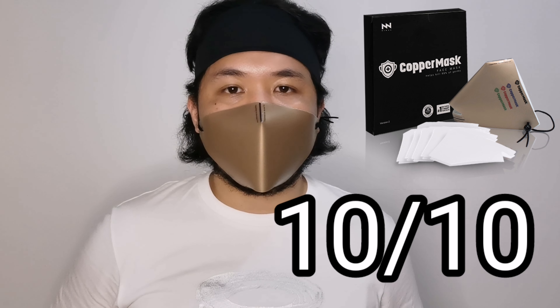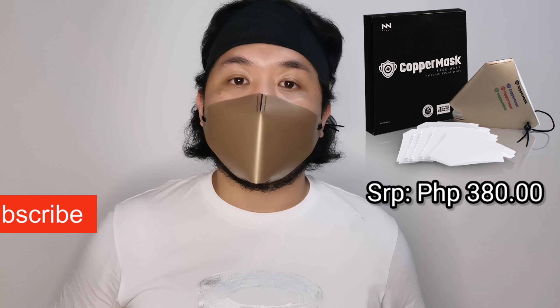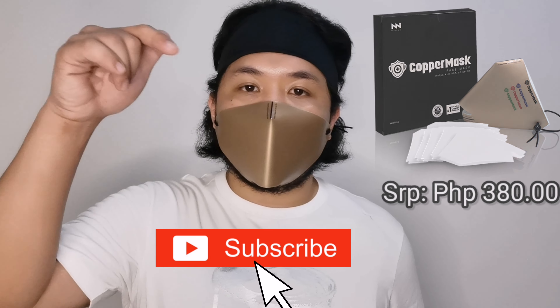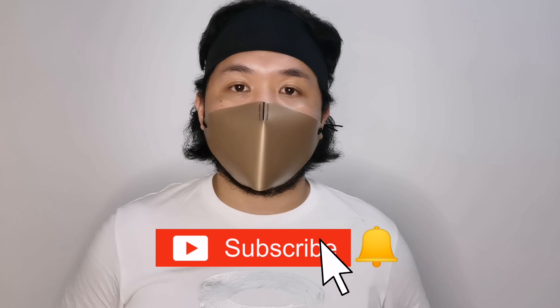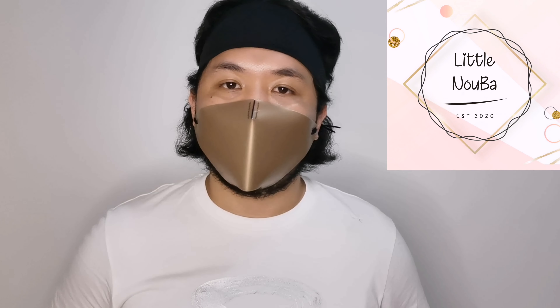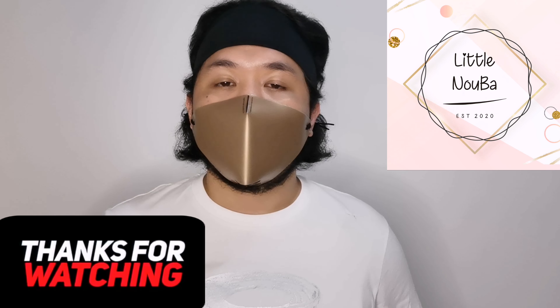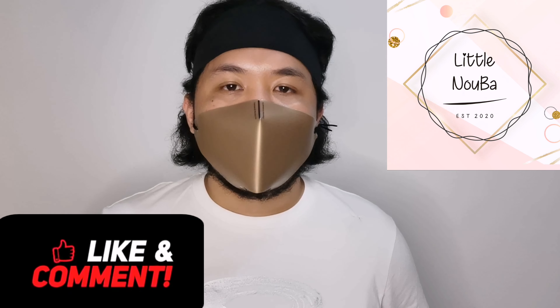I'm so satisfied with this product and I strongly believe a lot of you will like it as well. I'll put the links down below if you'd like to order this copper mask. The name of the online merchant is Little Nuba — don't hesitate to deal with their customer service representatives, they are very accommodating, fast, and reliable. Until next time, guys — take care, God bless, goodbye.